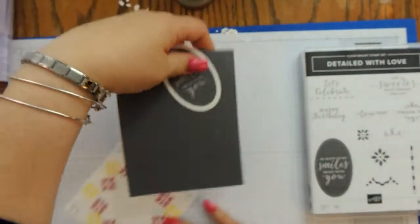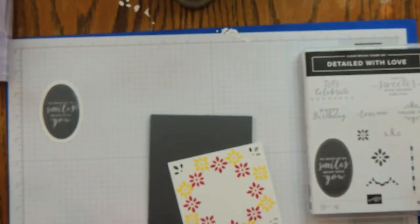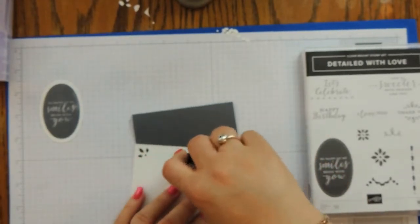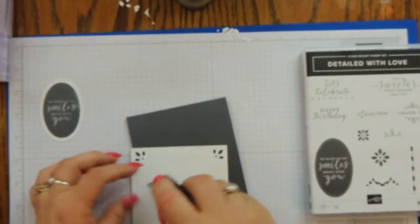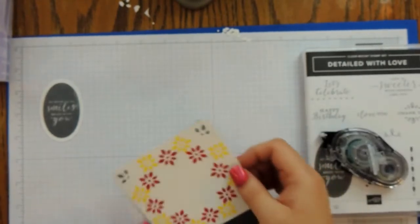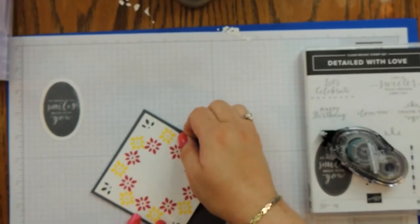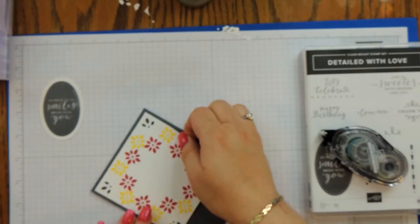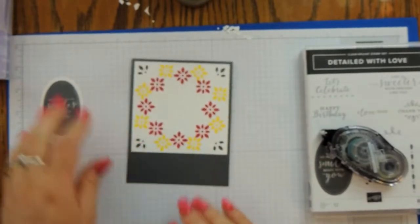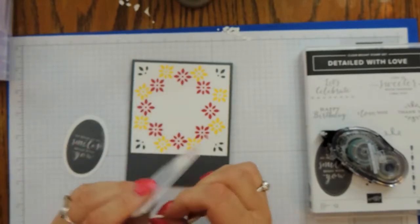Now we need our card base. I've got my Snail adhesive and nothing too dramatic — just going to snail it down and put it right about there. Then I'm going to bring in my oval and a couple of dimensionals.